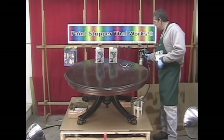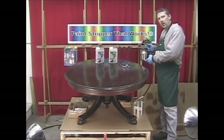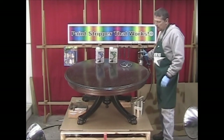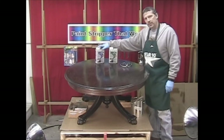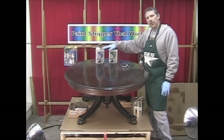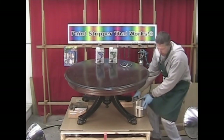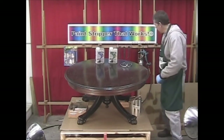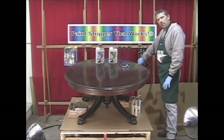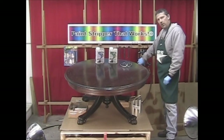We are going to be using a conventional cup gun. We are going to be taking our paste and our liquid, using a combination of 50-50 ratio, stir it well in a bucket, put it back into our can and we are going to be ready to spray.